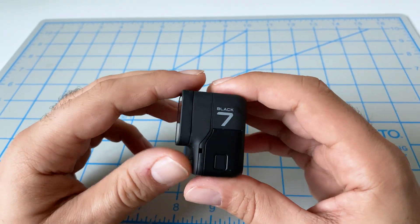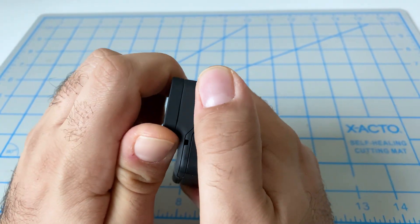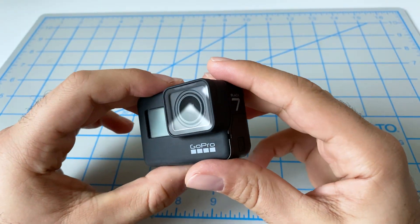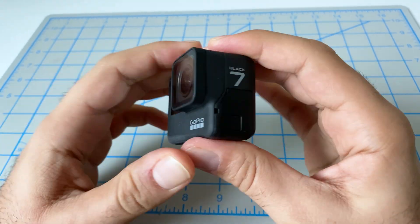We actually got stuck on the first step here, which is taking off the lens, because this is a very new camera. This thing is very hard to turn, and that's how I ended up pulling my arm last night trying to take this thing off.